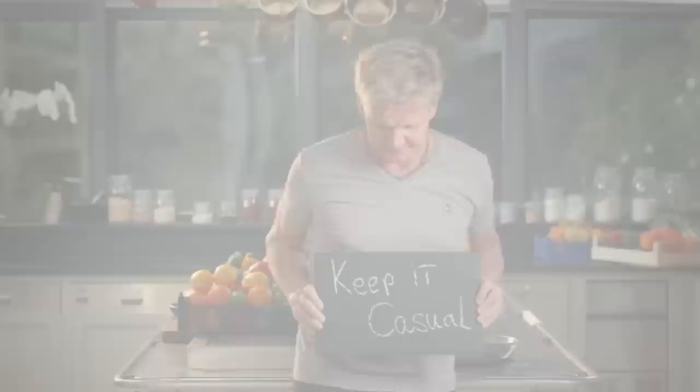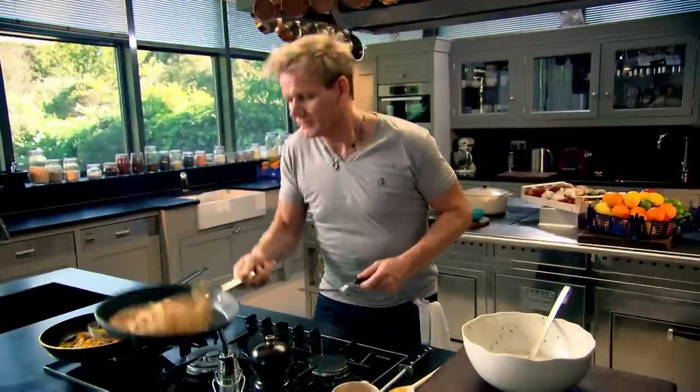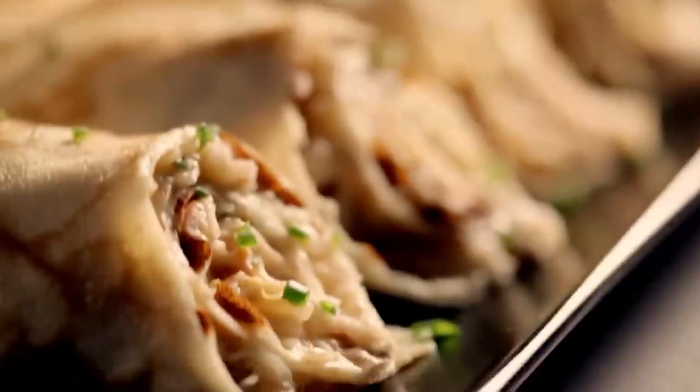Follow my ultimate cookery course, bursting with valuable lessons, top tips, and 100 recipes to stake your life on. You'll literally be cooking yourself into a better chef. Many of these amazing recipes are on my app — please check out the app store for details. Go on, get cooking.